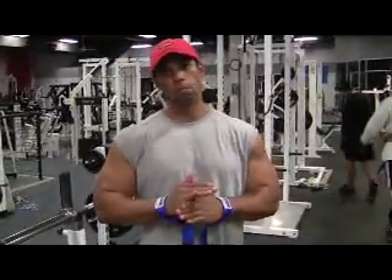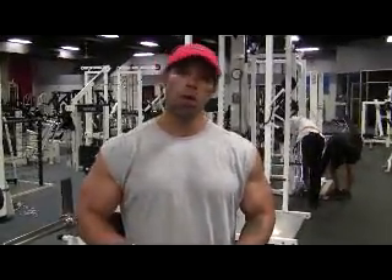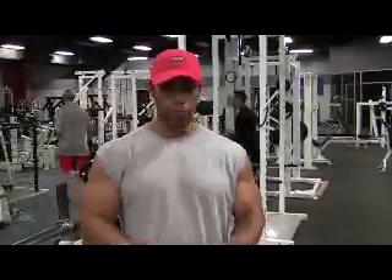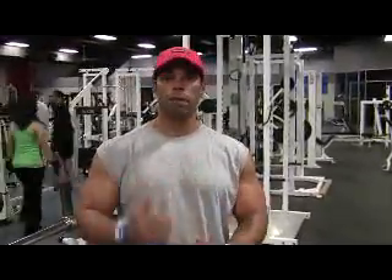Welcome to LaVroniReport.com. This is a special blog about pullovers. What are pullovers? Old school pullovers. Arnold Schwarzenegger did it, Lou Ferrigno did it, Frank Zane did it. We're going way, way back.